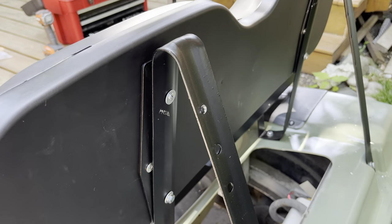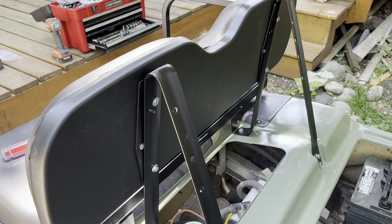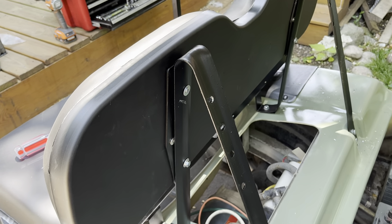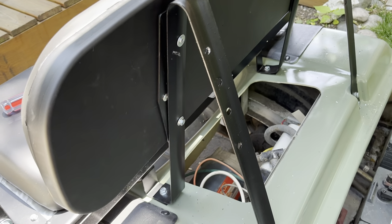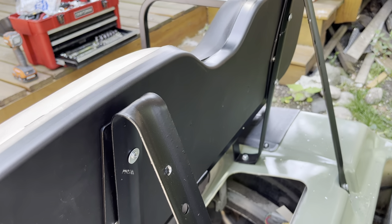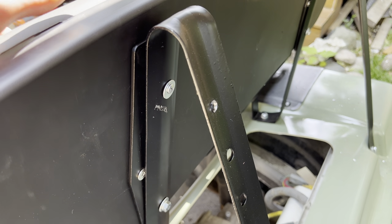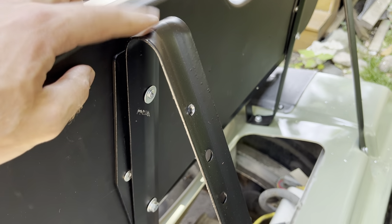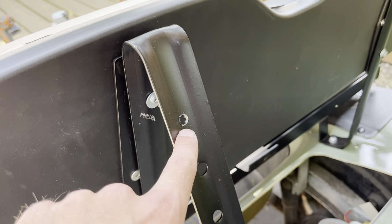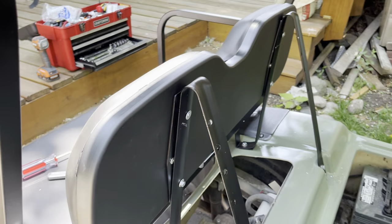The bolts up top from the C9 do not work — they're too long, and I couldn't find any hardware packs with shorter bolts for those top holes. So I used some screws from the C7 packet, which I think were actually for the bottom seat cushion. I can't tighten them fully because it's just going into plastic, so I also had to drill a hole to get my screwdriver through there. That's my temporary fix.